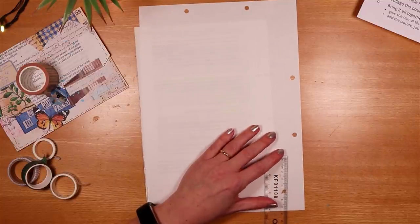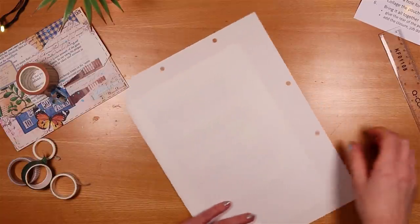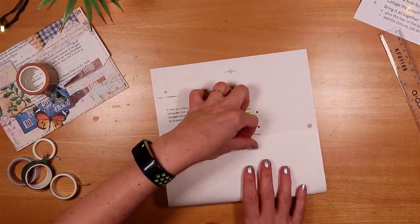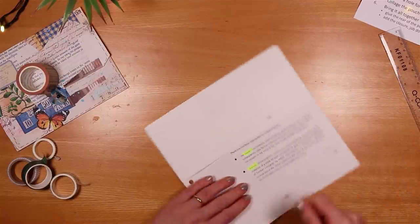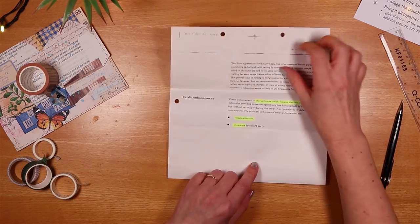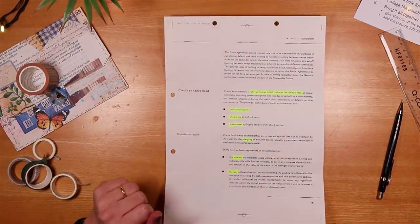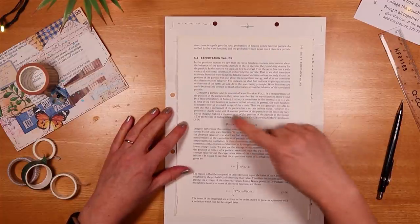I'll measure seven and a half centimetres up, and nine centimetres down. These don't need to be absolutely spot on, but they need to allow a certain amount of space when adding the pockets inside. I'll fold that down — it doesn't really matter which side is the inside of your pouch. I quite like seeing some of this text, so I'll have that on the inside and cover up the plain side. Now I need to add some flaps along the side, and the key is that when you fold them in, they still allow the internal pockets to fit snugly.